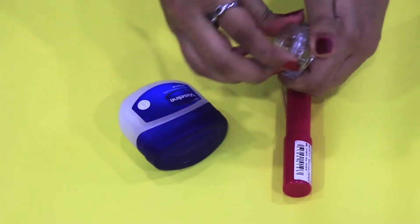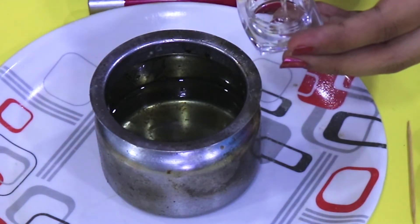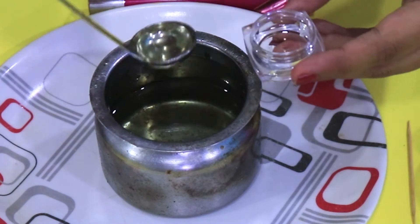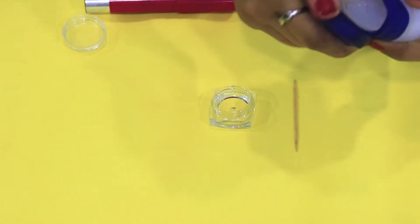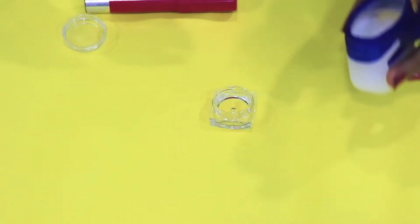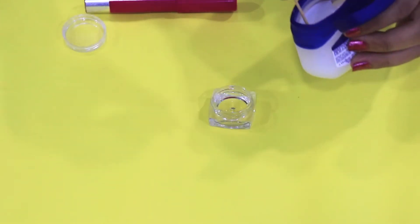First, open the container and fill it with ghee. Don't overfill it, because after that we are going to add Vaseline. Don't take much — see, I'm taking really little.